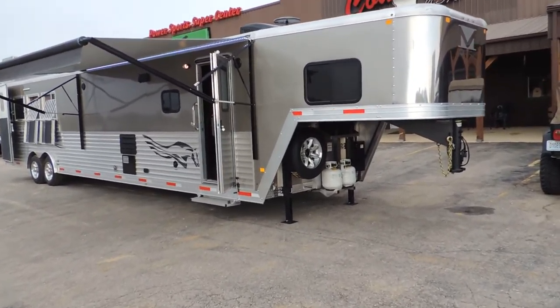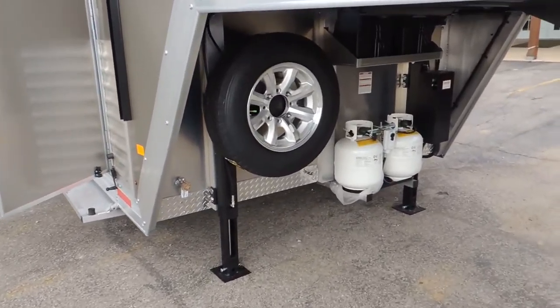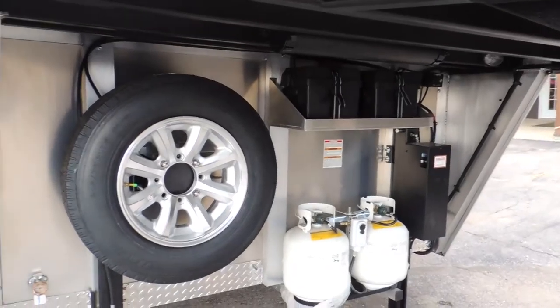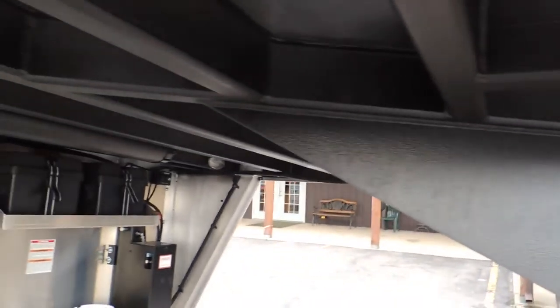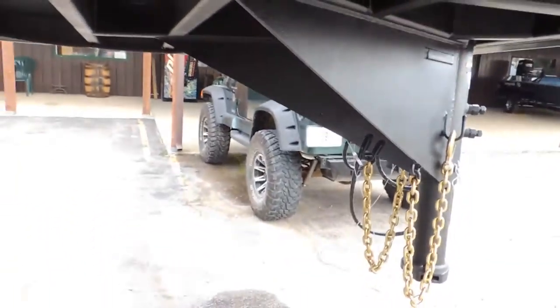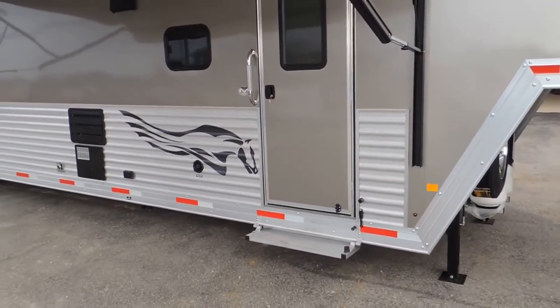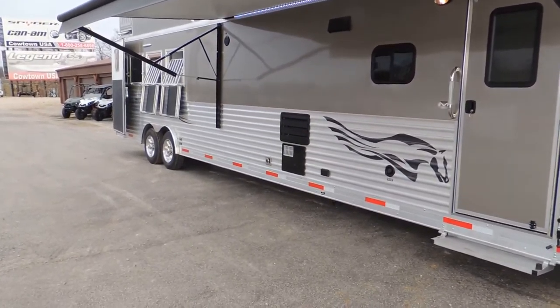I'm going to bring it here and show you what we're talking about. Spare tire wheel, aluminum at that. Dual hydraulic jacks, dual propane, dual batteries. Your neck is sprayed with a rubber bed liner type material. Notice it's got your corrugated sides that run from the front all the way to the back, and how it changes the appearance of that.